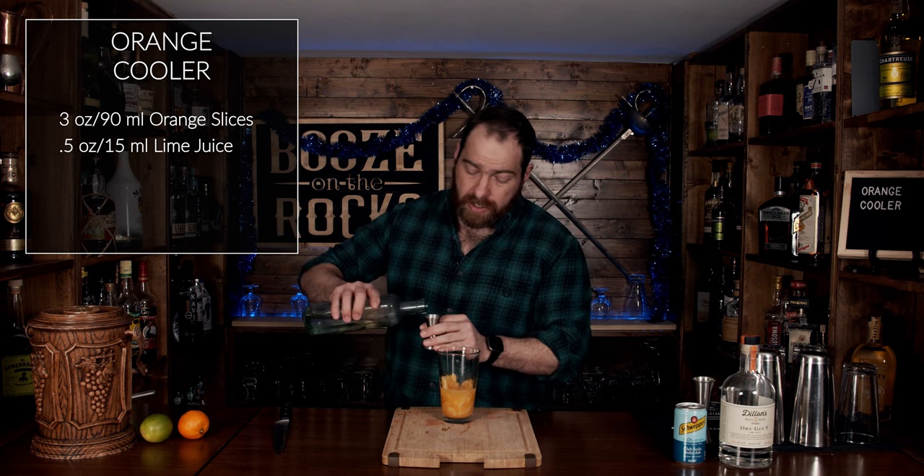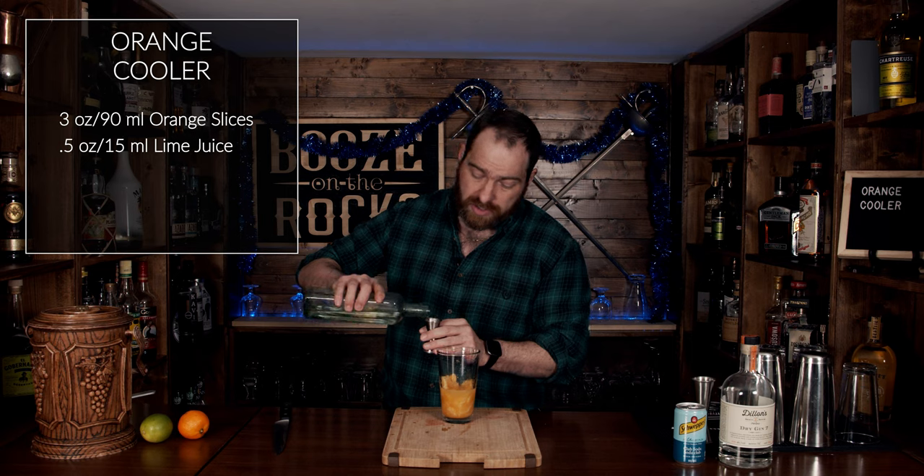To balance everything out a little bit more, we're going to add a quarter of an ounce or seven and a half milliliters of one-to-one simple syrup.